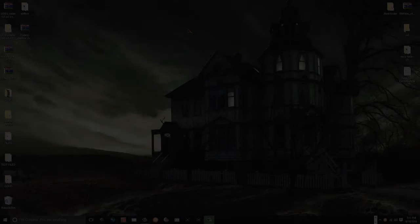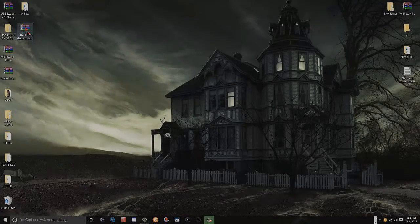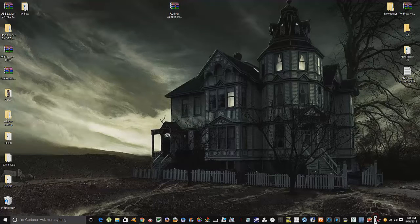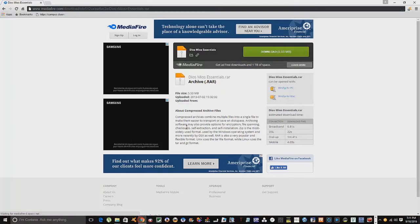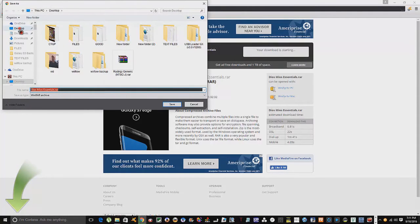To start off, you're really going to need two things: one is of course a GameCube game ISO - because of time I went ahead and downloaded mine - and you're going to need this file called Dios Mios Essentials, from the Mediafire site. Go ahead and download it and save it to the desktop.